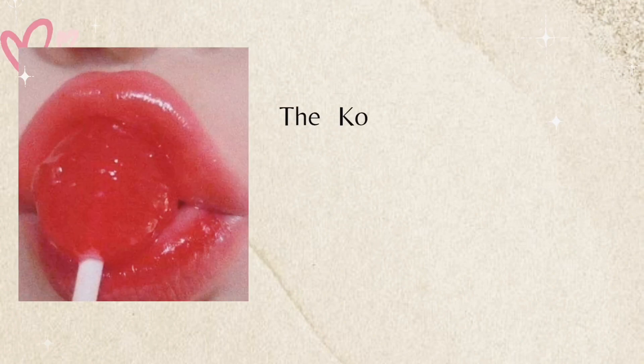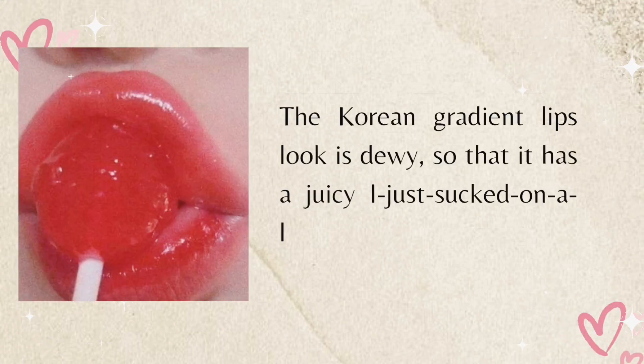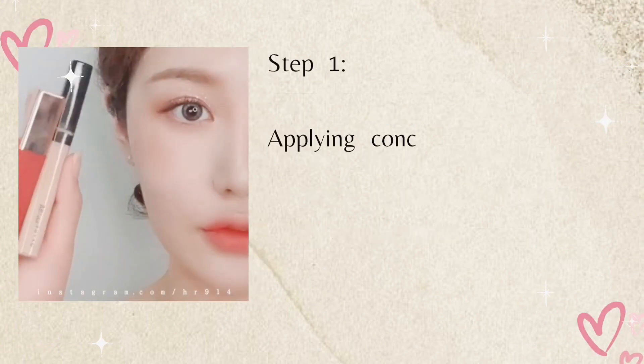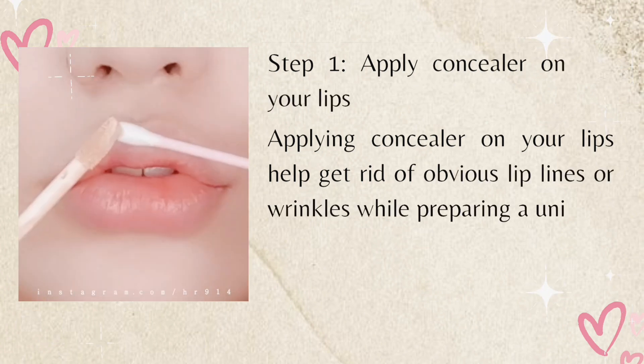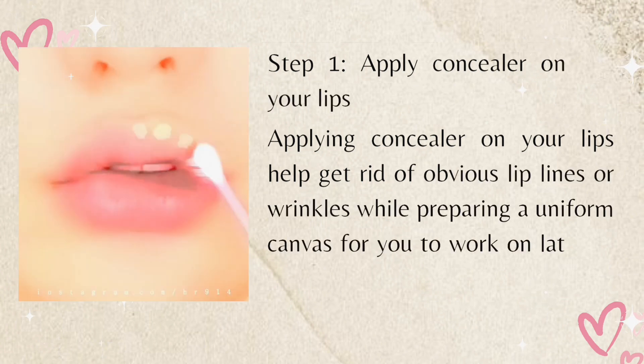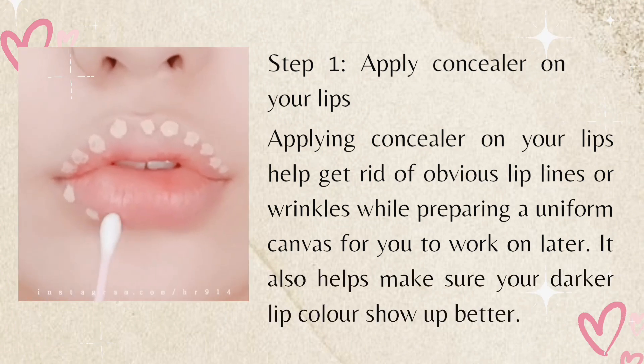Now let's start the tutorial. The overall Korean gradient lips look is dewy, so it has a juicy 'I just sucked on a lolly' appearance. Step one: apply concealer on your lips. Applying concealer helps get rid of obvious lip lines or wrinkles while preparing a uniform canvas for you to work on.